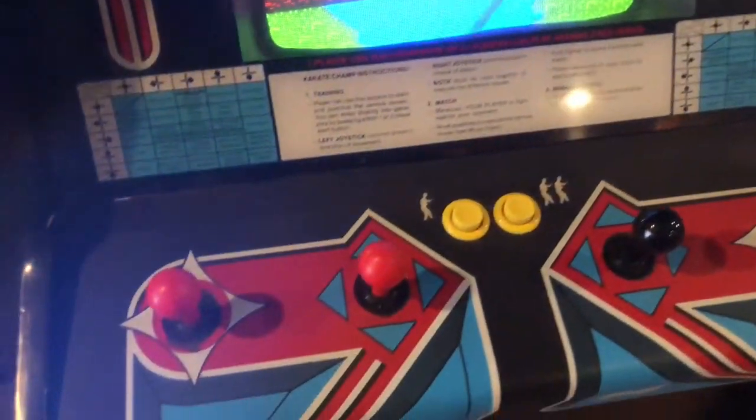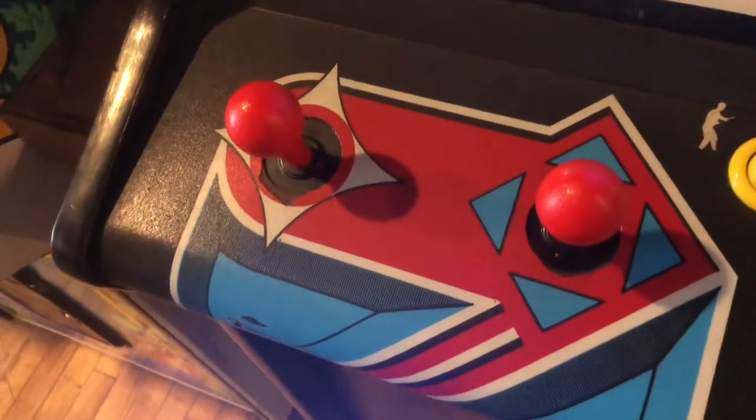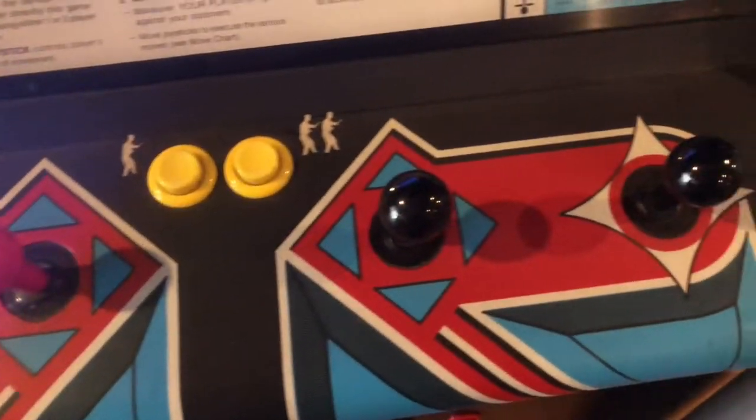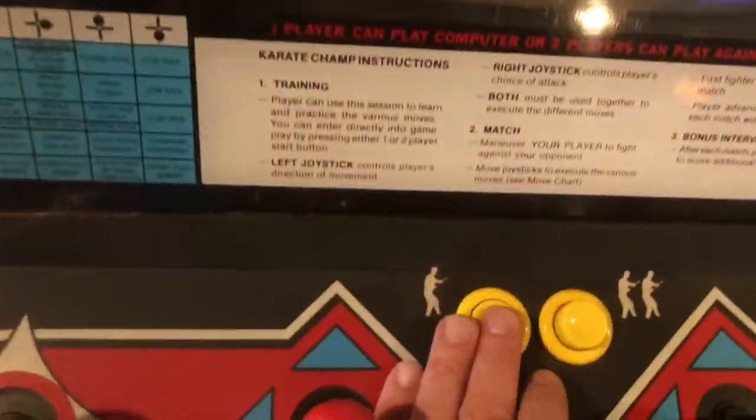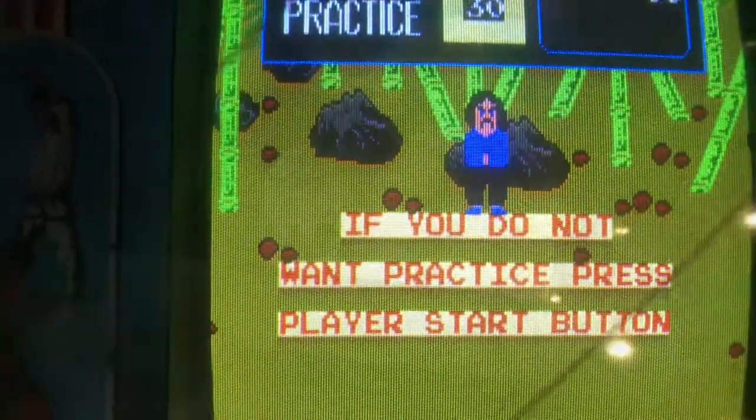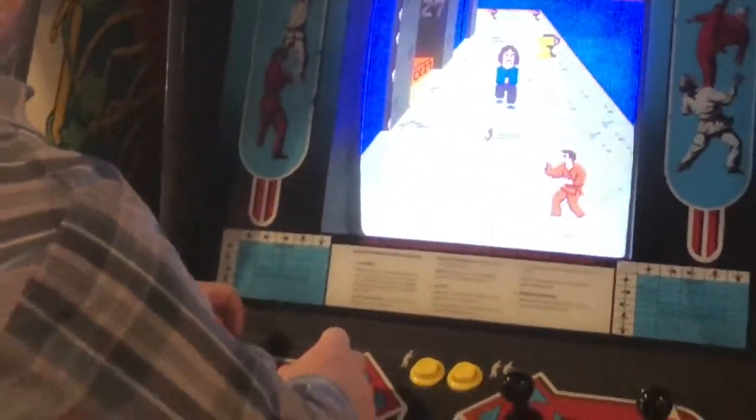What made this game different from the others were the twin joystick controls. They had all the moves posted on the arcade machine. Now I have this game on the NES but it just isn't the same. It has been at least 30 years since I played this game but all the feels came right back to me.